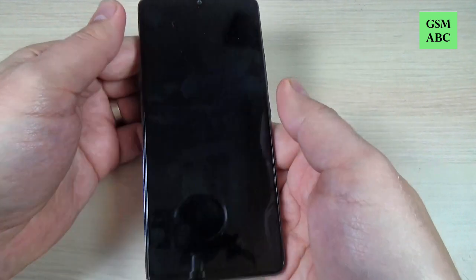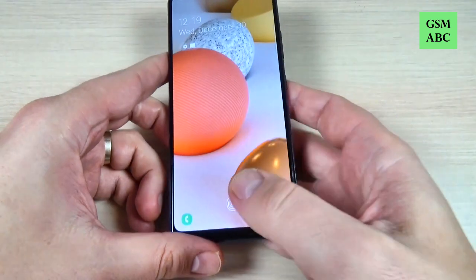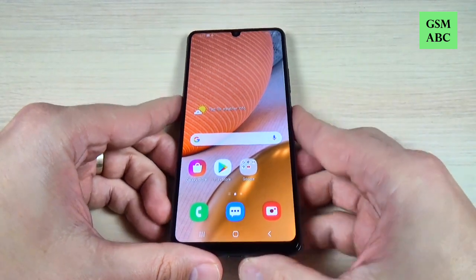So it is very easy to set up your fingerprint. I hope this tutorial is useful for you. See you in the next one. Have a nice day.